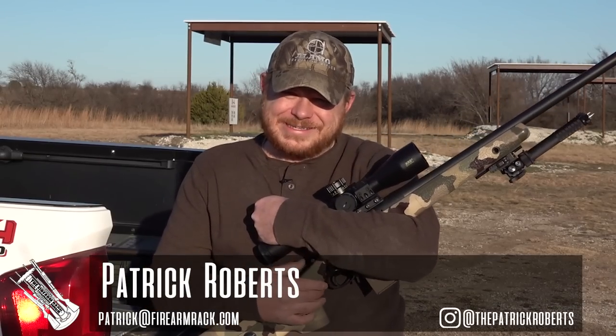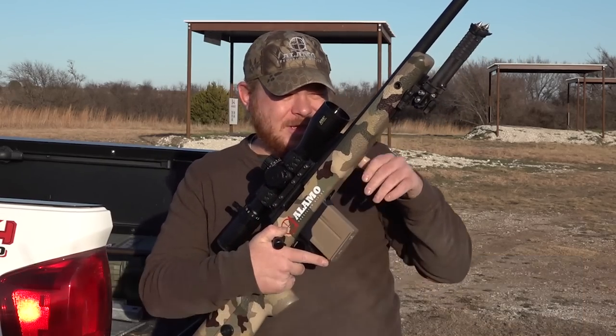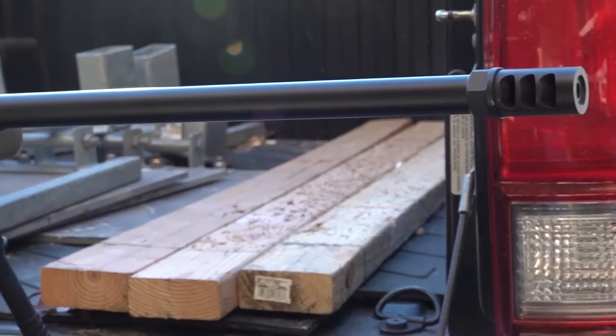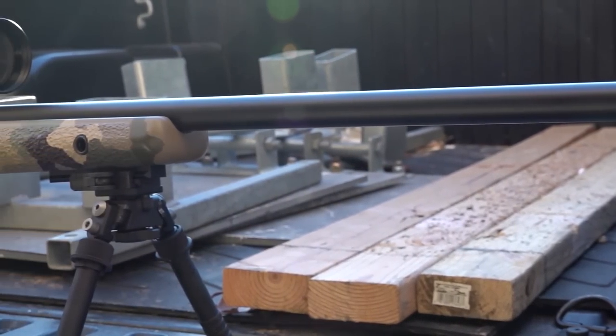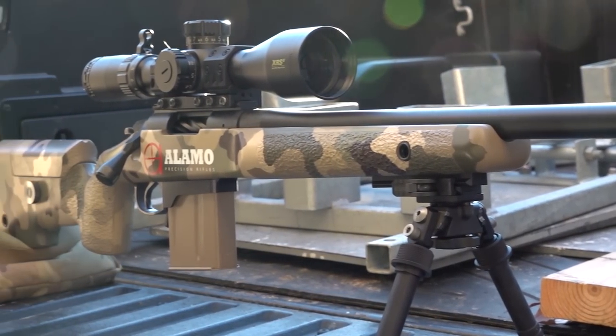Welcome back to Firearm Rag guys. Today we're going to take a look at my Alamo Precision Rifles custom build. They built this to my specs with parts that I wanted, and I tried to keep it as local as I could because I'm a big proponent of supporting local business.